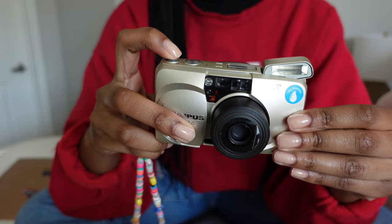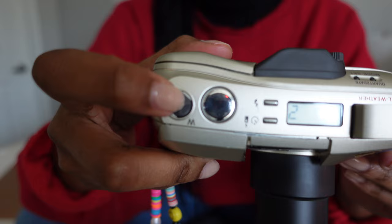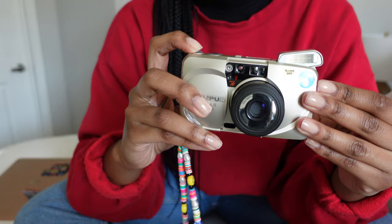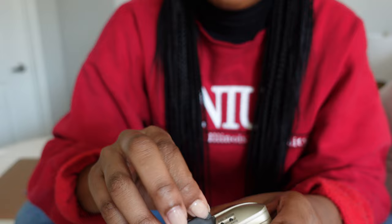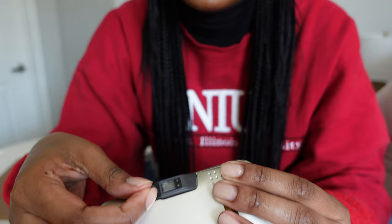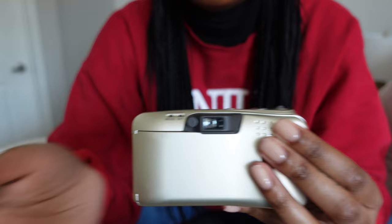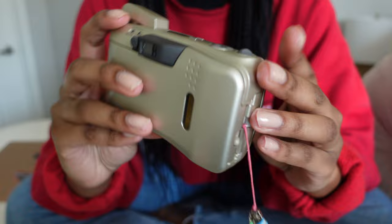To zoom in and out, you'll use this button here. To zoom in, just push it towards you — and this is how far out the lens goes. To zoom back out, push it away from you and it'll go back in. This little knob helps with focusing your actual viewfinder. For the longest time my viewfinder was super blurry and I didn't know why. I played with this one day and it made it crisp — I could actually see out of it. I'm pretty sure that's what it does.